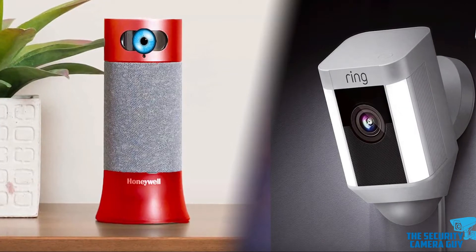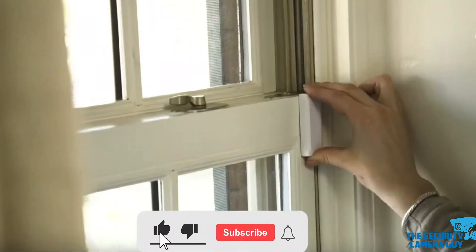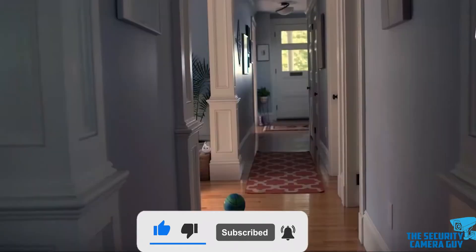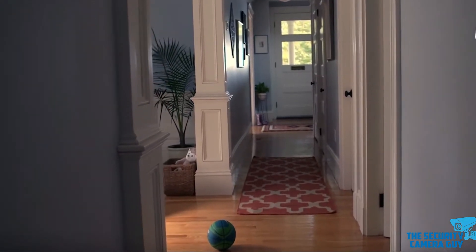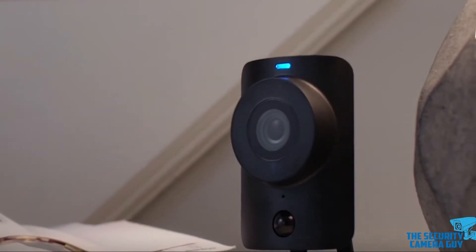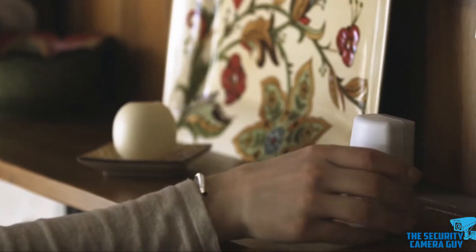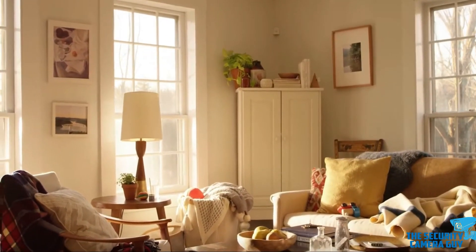Hey guys, welcome to thesecuritycameraguide.com, where we discuss all things home security. Be sure to like, subscribe, and ring the bell notification if you want the latest tips on home security. And click the description below to get a free e-book to improve your home security today. I'll be presenting you a brief overview of how home security alarm systems work. Stay until the end of the video to learn the different tips and tricks to make an alarm system work for you and not against you.